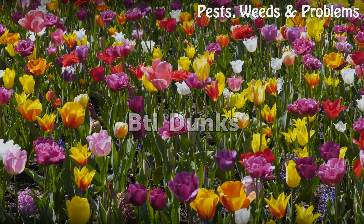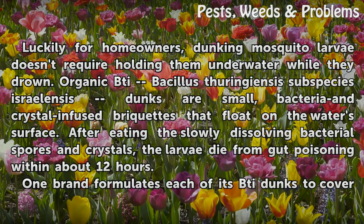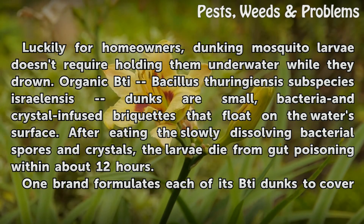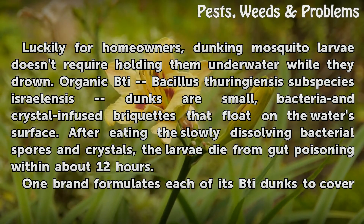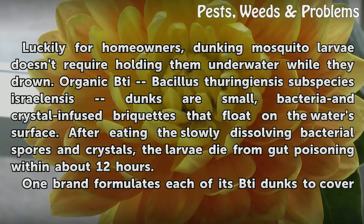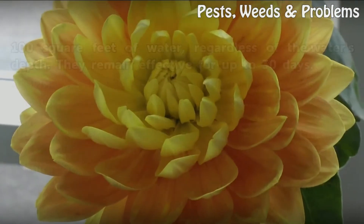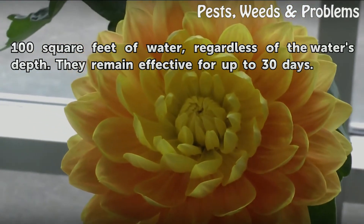Bti Dunks: organic Bacillus thuringiensis israelensis dunks are small, bacteria and crystal-infused briquettes that float on the water's surface. After eating the slowly dissolving bacterial spores and crystals, the larvae die from gut poisoning within about 12 hours. One brand formulates each of its dunks to cover 100 square feet of water, regardless of depth, and they remain effective for up to 30 days.